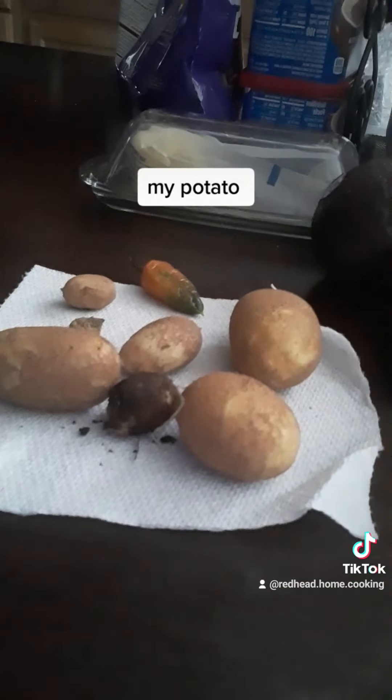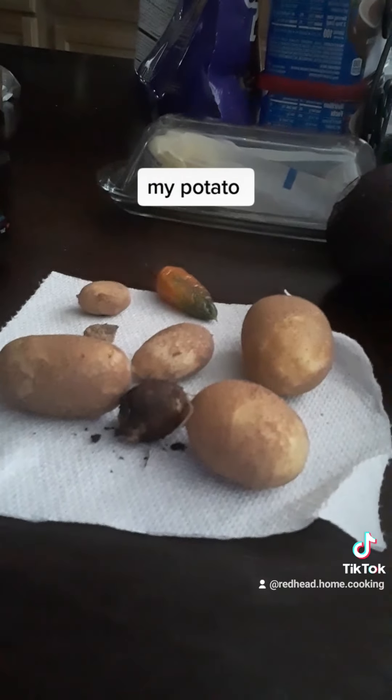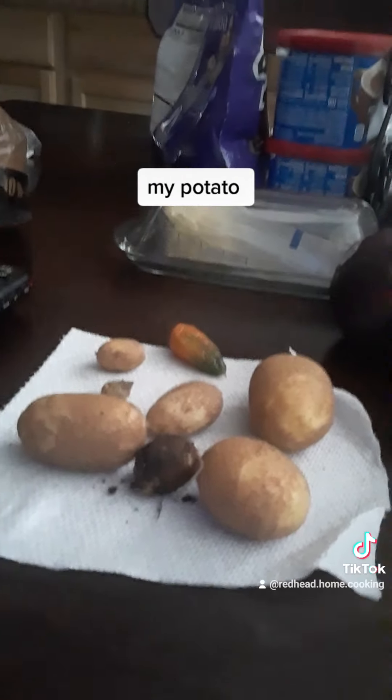And here I have some potatoes I took in just the other day and I washed them. They're not real big right now, but they're good for like those baby new potatoes that you find in the store.